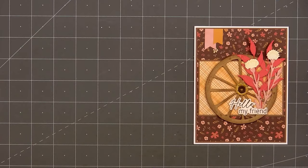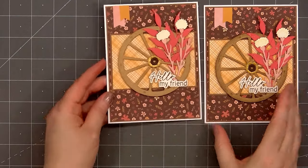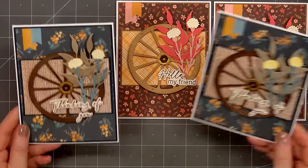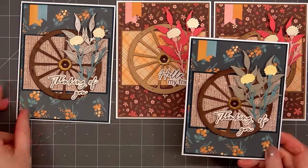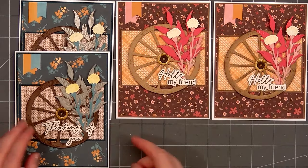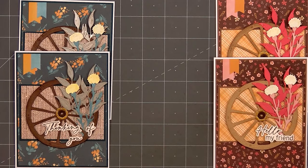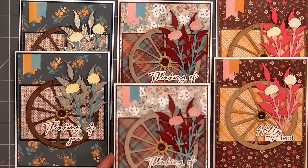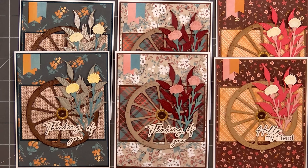So there is my finished card — I love how this turned out. I did end up making a total of six cards following this design. I used three different sets of patterned paper and different colors for the foliage and also the wheel. For four of the cards, I decided to go with a Thinking of You sentiment instead of Hello My Friend. All of the patterned paper is from the Homestead Harvest paper pad — it's one of my favorites from Honey Bee Stamps.